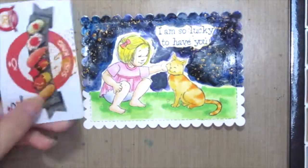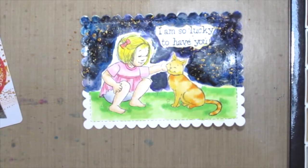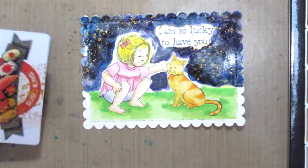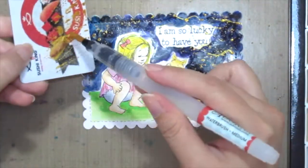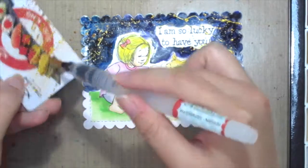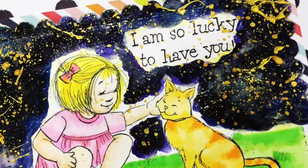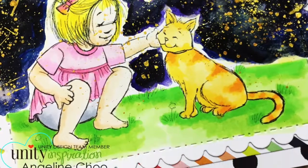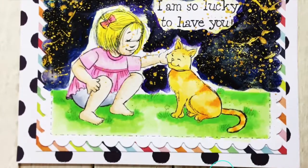What's nice about this is you will actually get some really natural looking stars compared to if you actually paint them in, and it's a nice contrast against a dark background. So here's my finished card. Hope you enjoyed this technique and do try it out for yourself. Thanks for watching.